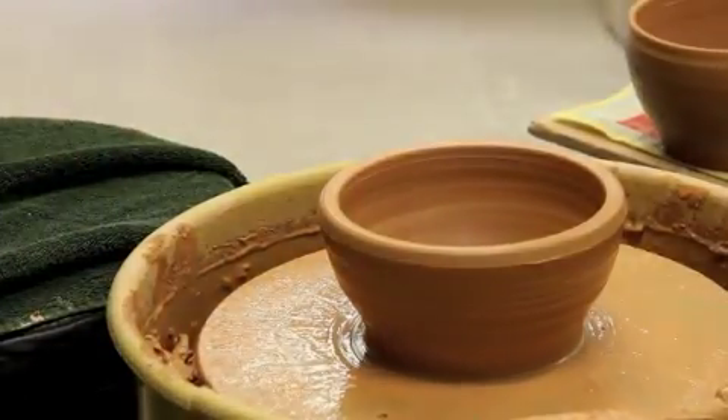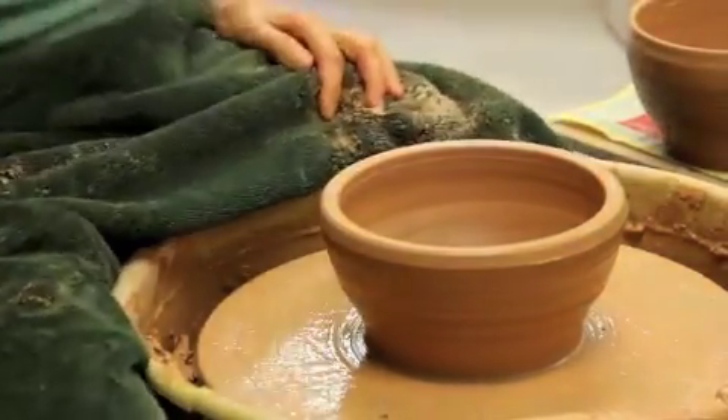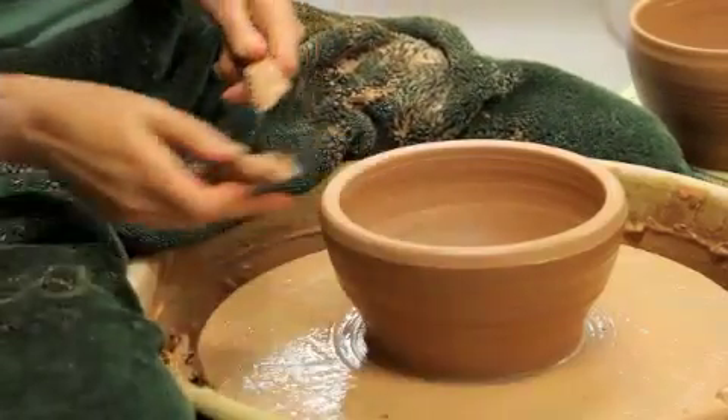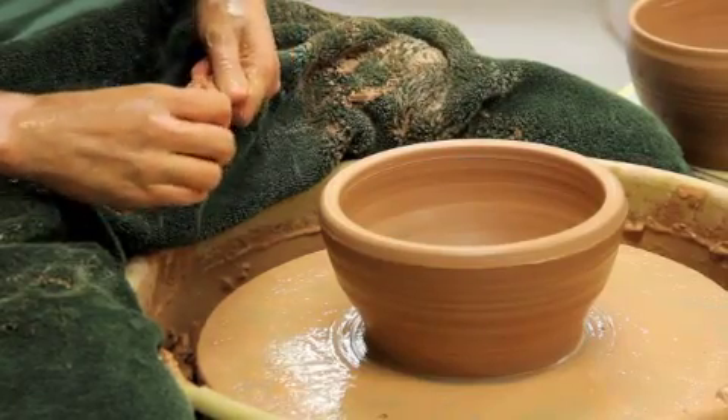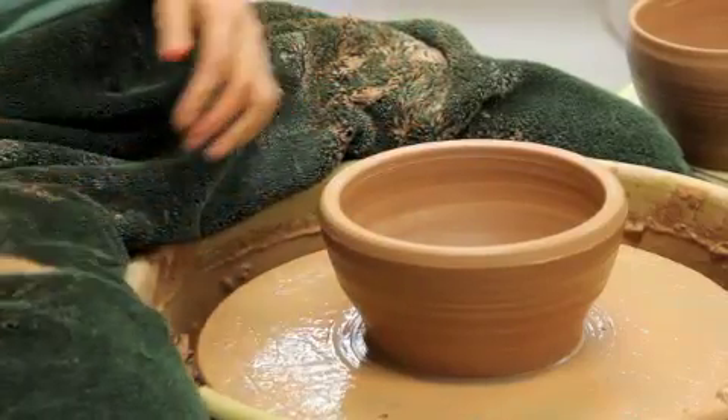On this piece I'm going to split the rim. Splitting the rim is a type of decoration that students often ask me to do. I've got a bowl thrown already — the walls are pretty even, except I've left this top section thicker than normal.